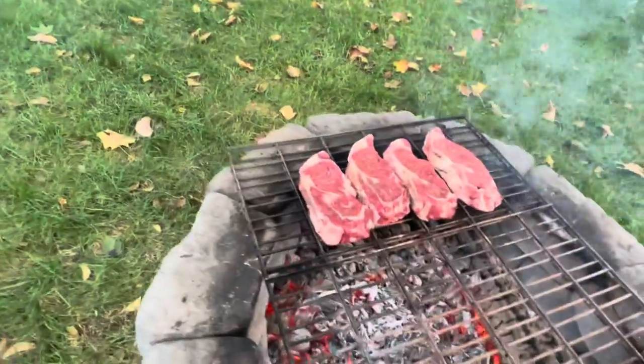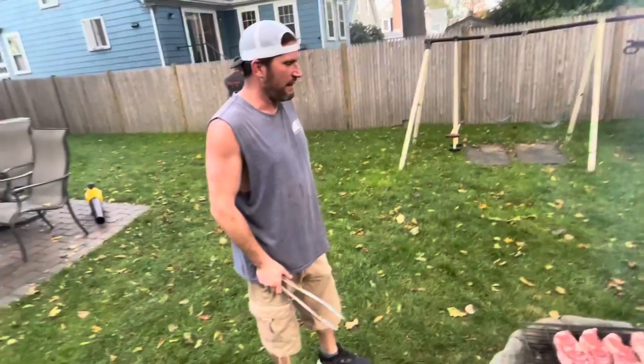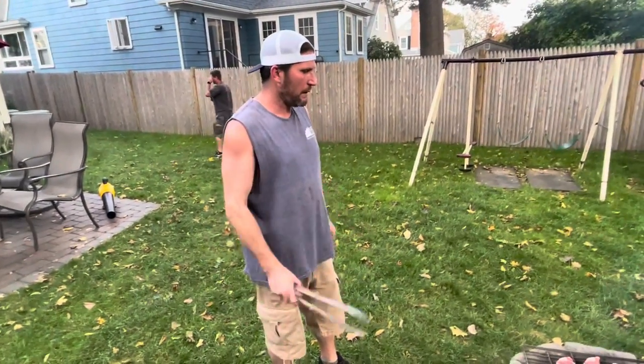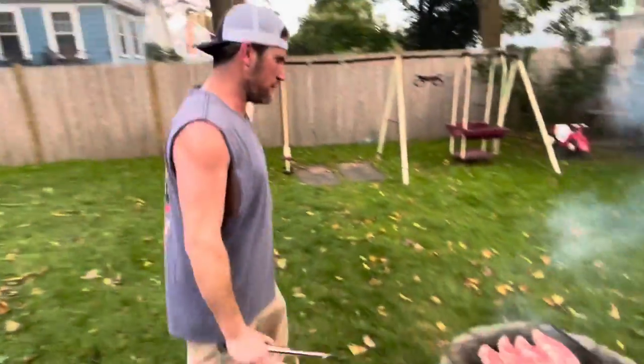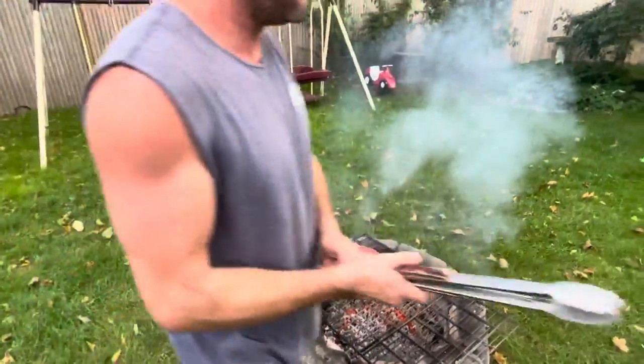What do you say — seven minutes? No, not seven minutes. Let's sear it for two to three minutes, then flip. We'll look at it after three minutes and see if we have good grill marks. If we do, we'll flip them; if not, we'll let them sit. Stay tuned.